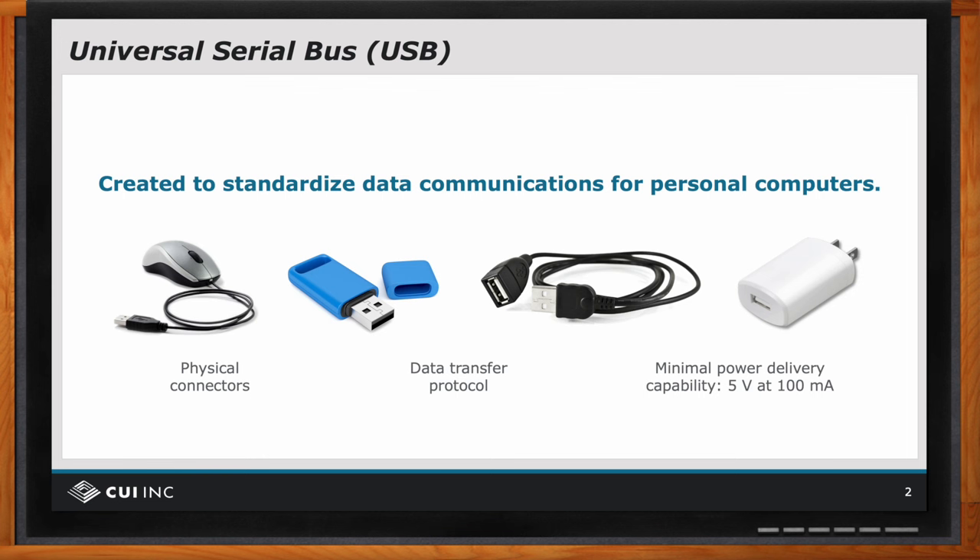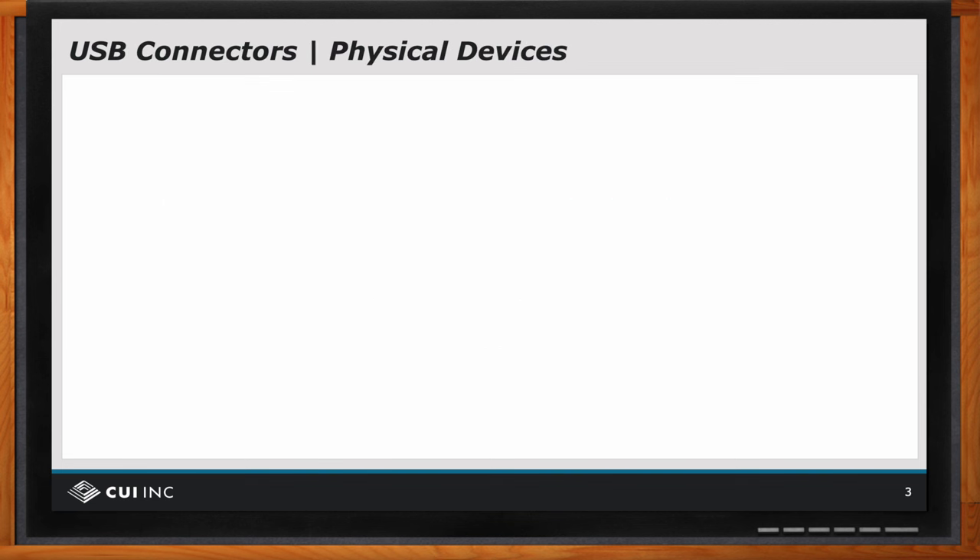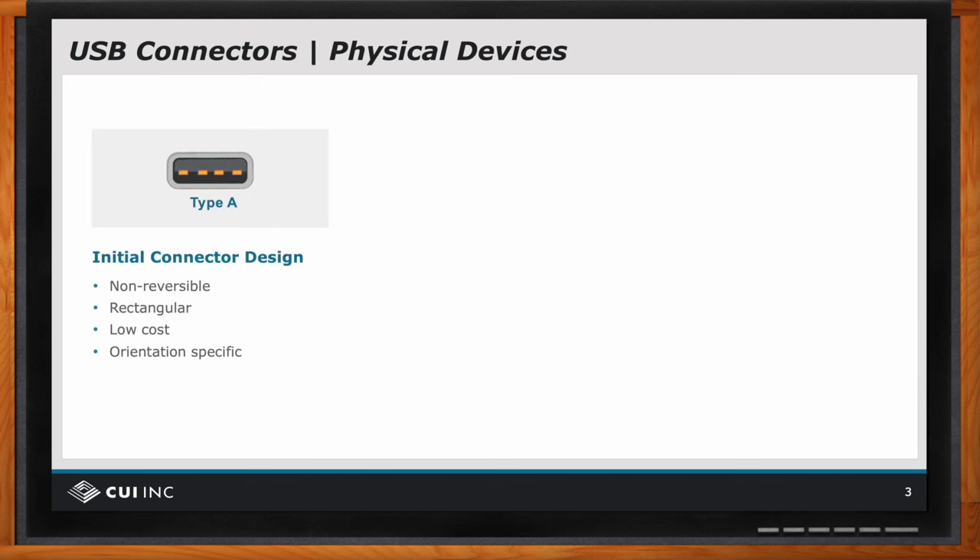So when it comes to USB connectors, there are a couple different kinds. The first connector was a Type A connector — the one we are perhaps most familiar with. It's a little rectangular connector found on USB thumb drives and many other applications. And that served very nicely, but it had some downsides.